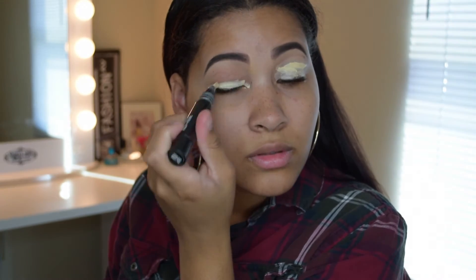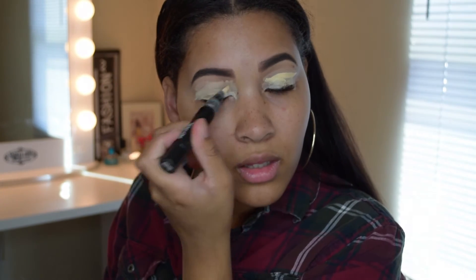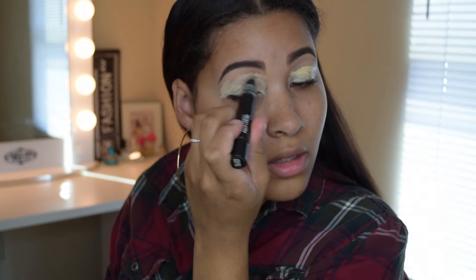Okay guys, I have filled in my eyebrows already. I'm going to start by priming my eyes. I'm going to use the MAC Prep and Prime Highlighter in the color Light Boost, which has a yellow undertone. I love this primer because it really makes my eyeshadow wear very well throughout the day. I apply the primer and then blend everything out using a damp beauty blender.